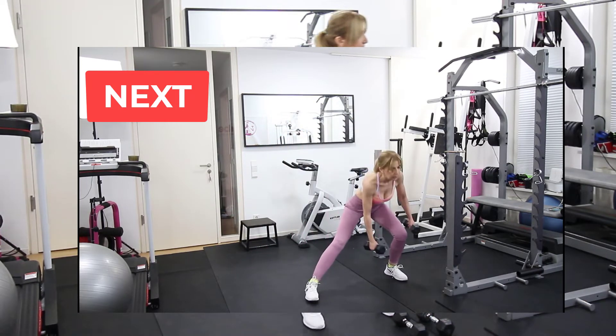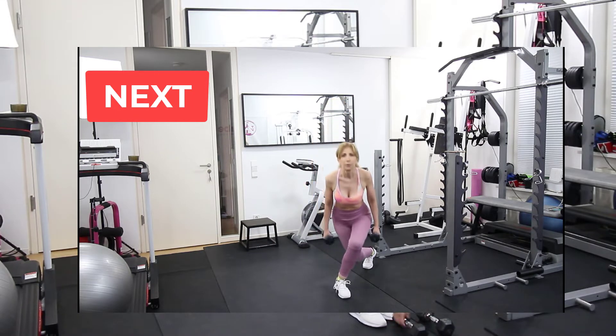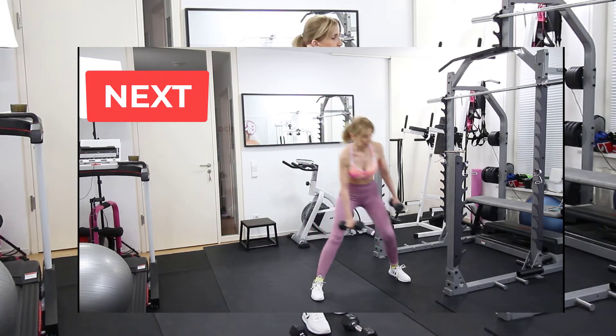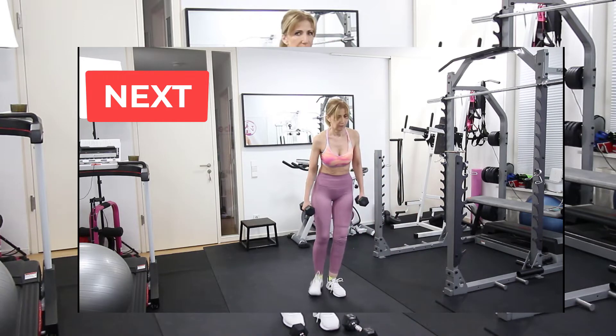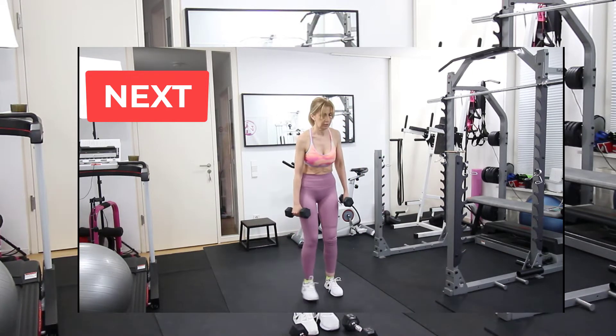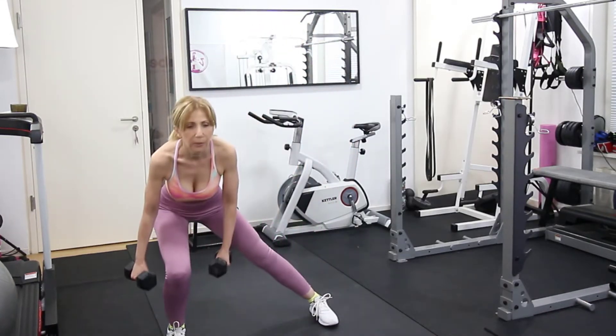For the next exercise we need to use the weights again and we do side lunges and then we go to curtsy lunge in the back. As you see this is a combo exercise and if it's a little bit too complicated for you just stick with the side lunges.